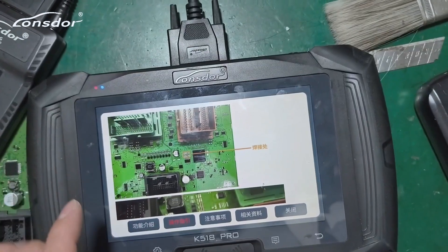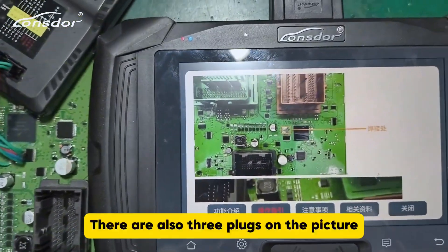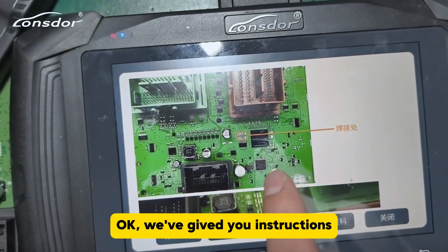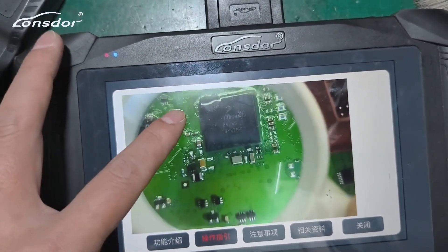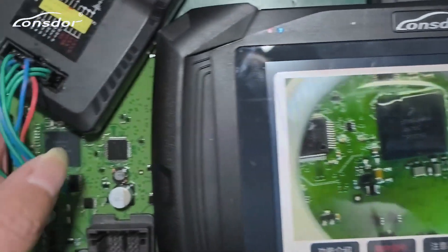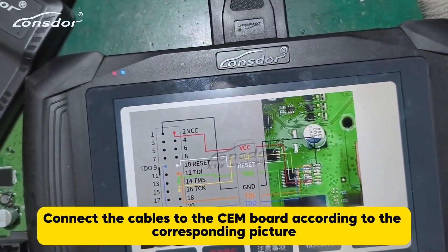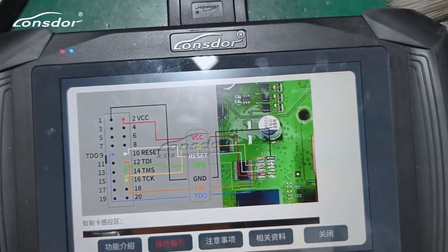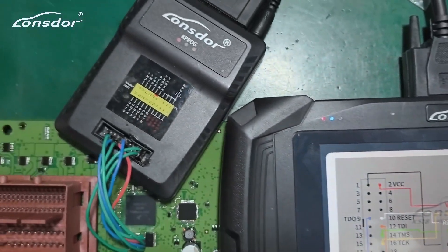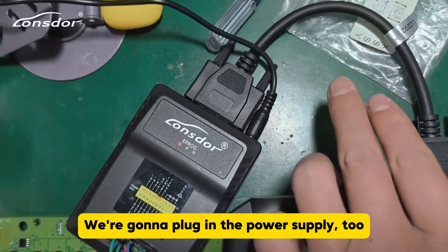It has several types — let's flip to the one that matches the same module shape with three plugs. There are also three plugs on the picture; weld to the circled spot. We've also got a zoomed-in picture and we need to match this chip model. Connect the cables to the CEM board according to the corresponding picture. After you've welded the cables, connect to our KProg adapter — be aware the connecting cables shouldn't be too long.